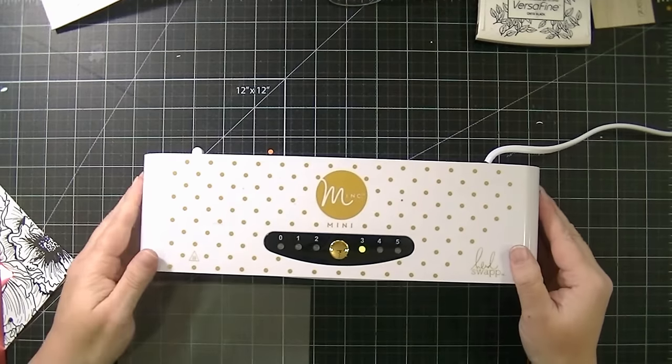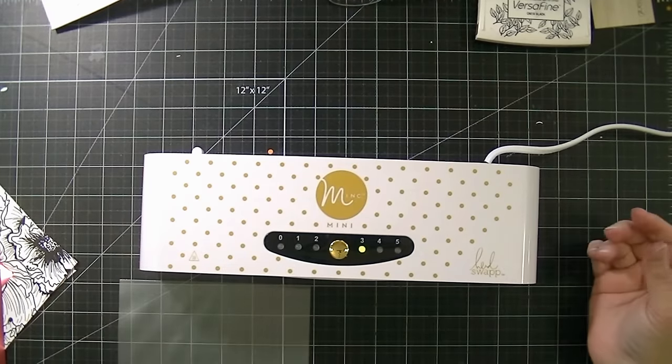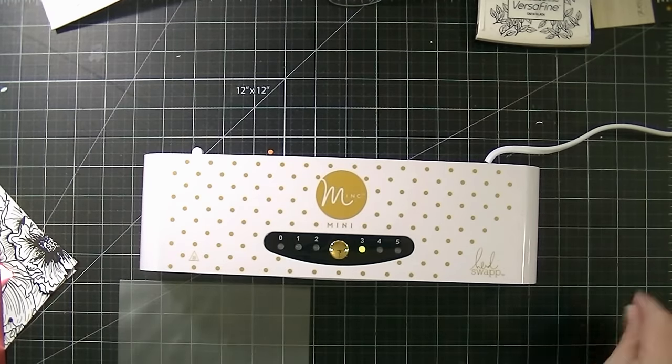Hi guys, it's Kat. I know there are a lot of mink videos out there, but I've had a couple of people ask me lately how to use the mink, especially the mini mink.